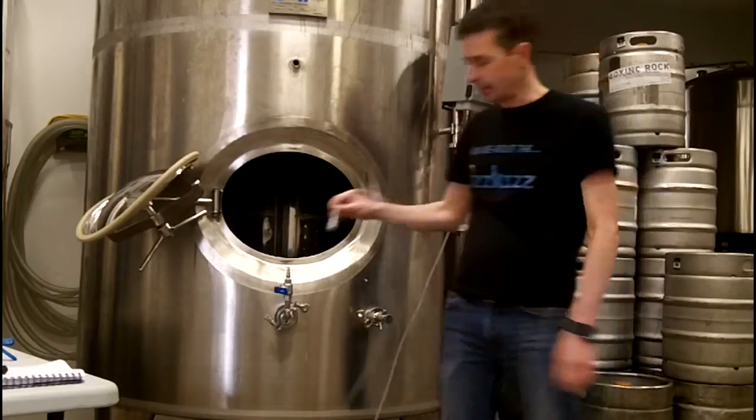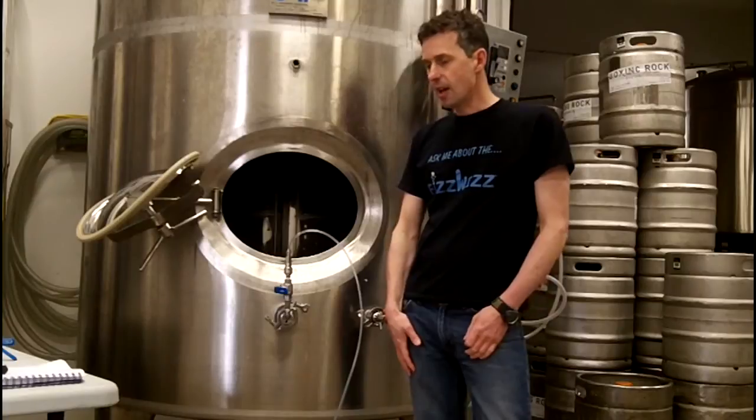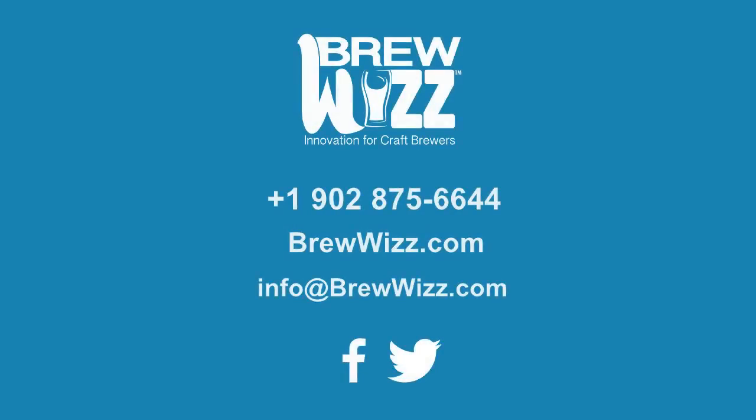It clicks onto the top of your carbonation stone, and that's it. Contact us today to learn how you can better control your carbonation.